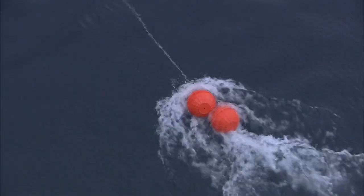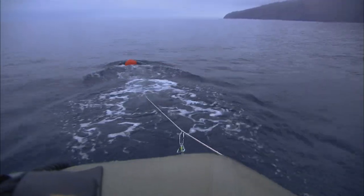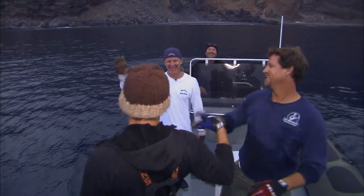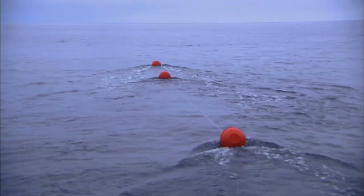I need someone else in the skip with me — they saw it eat this one. Let her go. This is definitely the hardest pull we've had. That's jaws — that was full jaws. All buoys waking away.